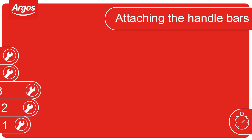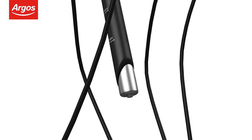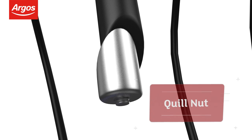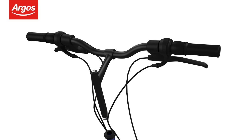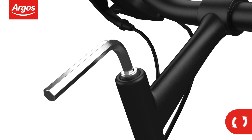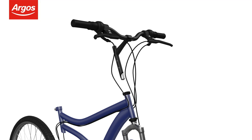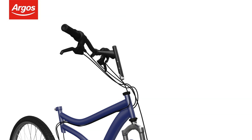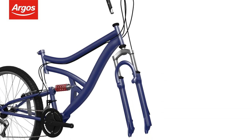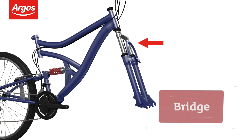Attaching the handlebars. When attaching the handlebars, first check the quill nut is loose, which is located at the bottom of the handlebar stem. If not, use the allen key provided to loosen the quill bolt by turning it anti-clockwise. Make sure the gear and brake cables are not twisted around the frame.